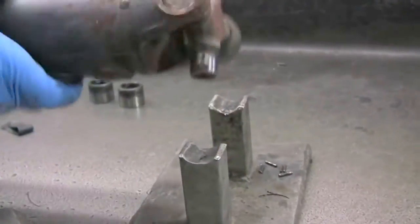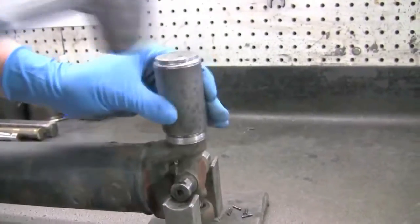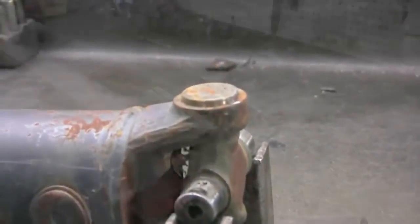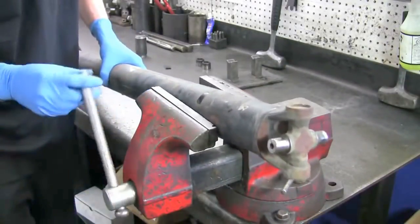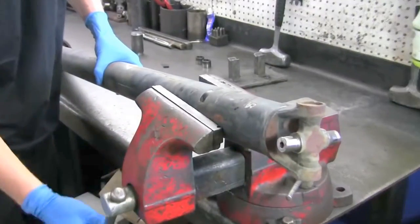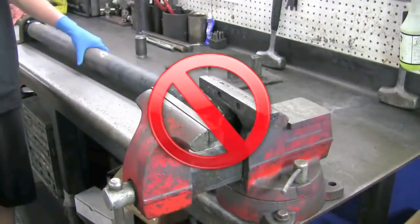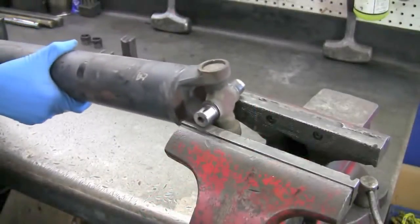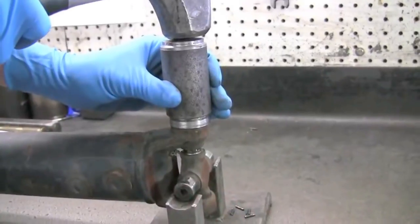Turn your shaft and repeat this process until both caps have been removed — this may take several strikes. If you're using a vise to remove your joint, never clamp down onto the drive shaft tubing, as this can result in damaging the tube, causing vibrations and driveshaft failure. Instead, use the vise's ears to rest, just like you would use the u-joint cradle, and then remove the same way.